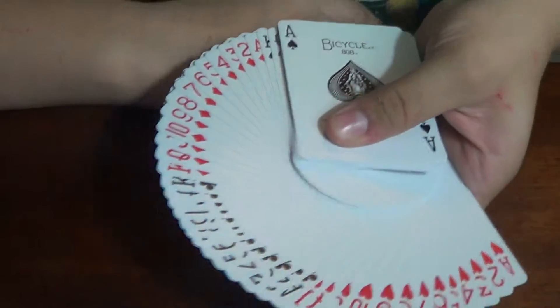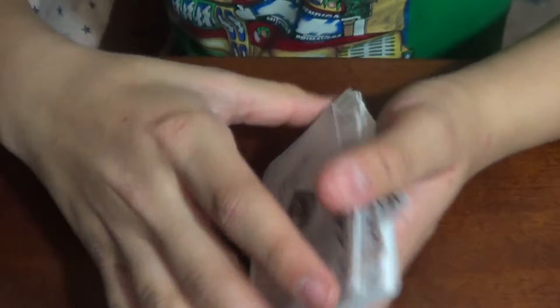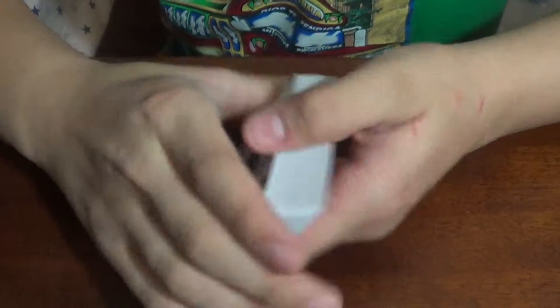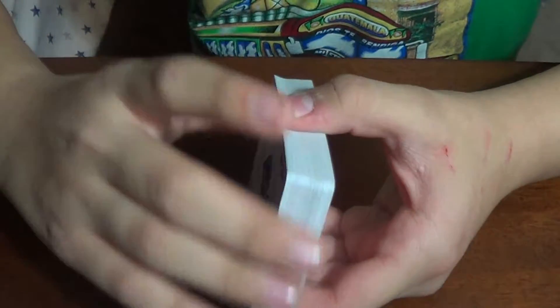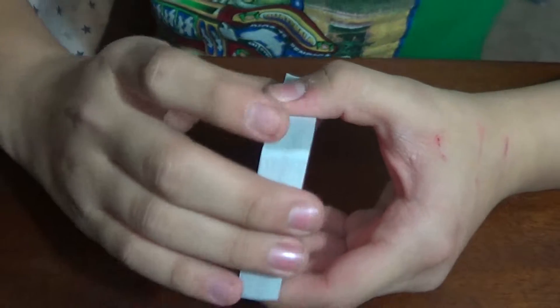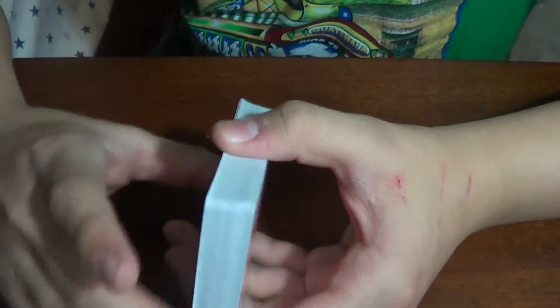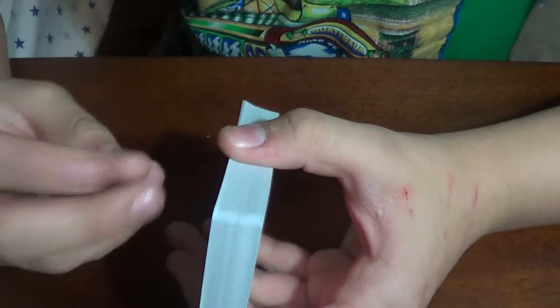And you can see how smooth they are. Extremely smooth. You can just go like that. Yeah, and really stiff too. So when you open a brand new deck of cards — well, mostly bicycle and others — the edges are really sharp.